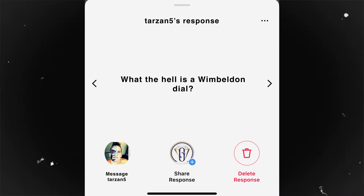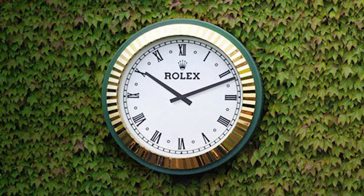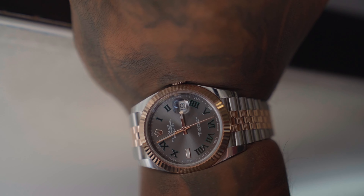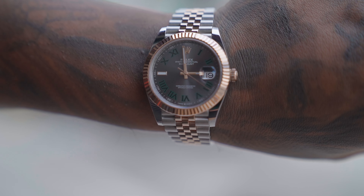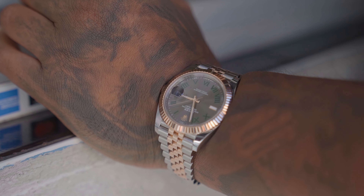Question number four comes from Tarzan5, who wants to know what a Wimbledon dial is. In 1978, Rolex and Wimbledon became official partners — Rolex became the timekeeping watch of the Wimbledon tournament, with a Rolex clock displayed in the middle of the court. To celebrate, in 2009 Rolex came out with the Wimbledon dial Datejust II — a dark rhodium dial with Roman numerals and green on the inside to match the grass on Wimbledon's field. It was later added to the 36 in 2014, and then the Datejust 41.